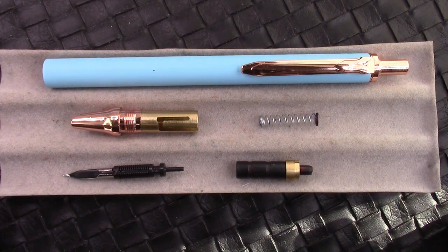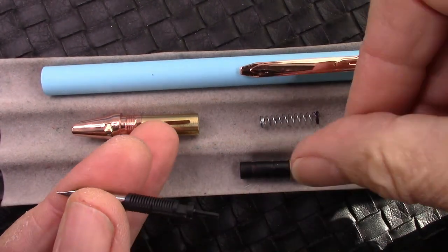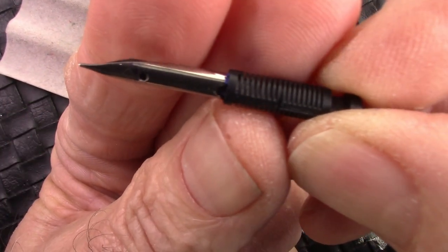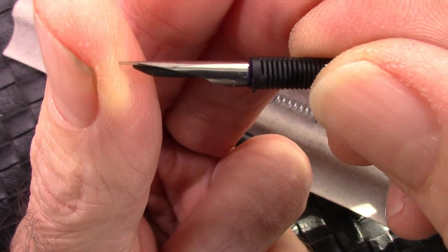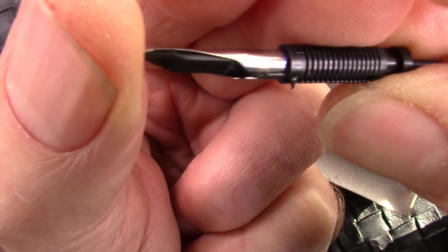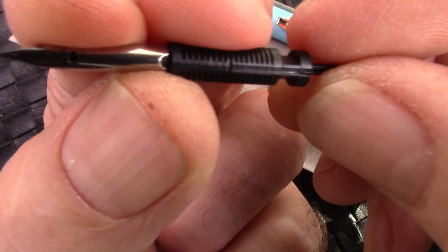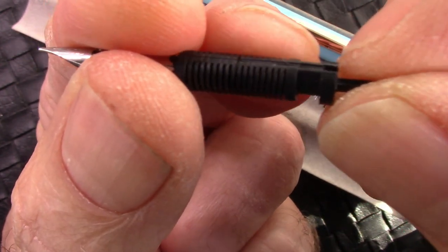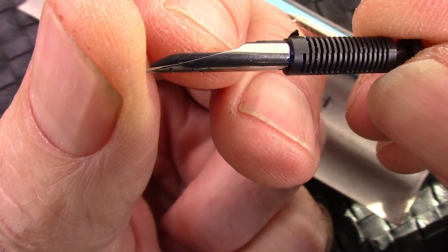Cleaning out the pen after the second filling — which didn't work very well — I pulled the nib and feed out of the collar. One thing I noticed is the nib and feed appear to have been injection-molded together. You can see how the plastic is formed around that junction between the feed and the nib; it's a little bit of a rough molding. I cleaned up some channel issues with a scalpel.